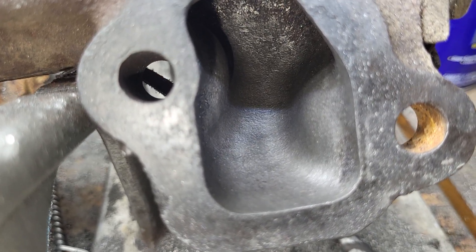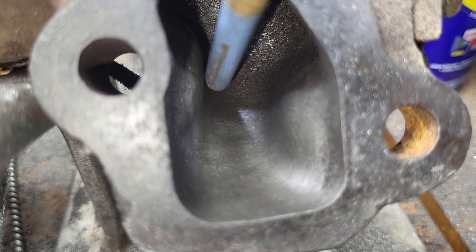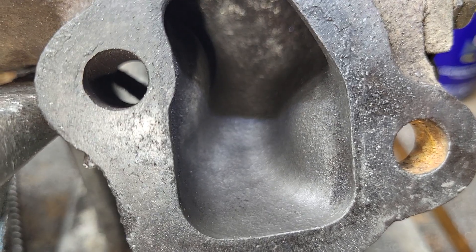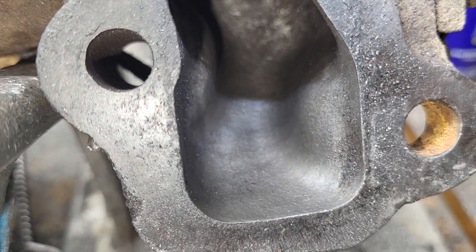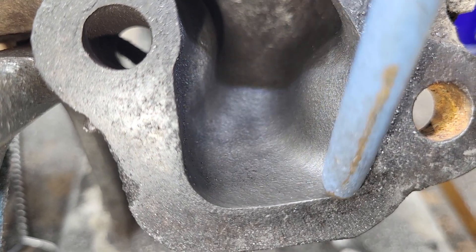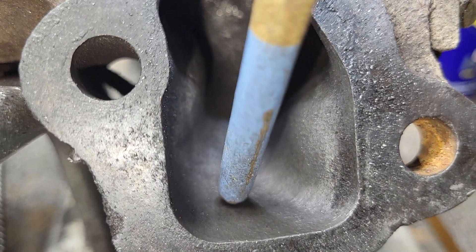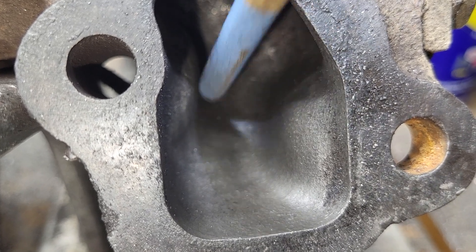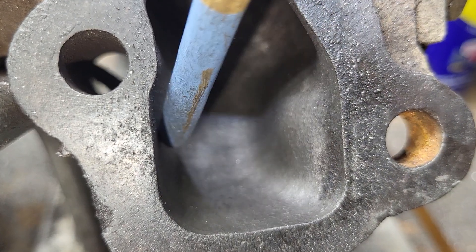This doesn't have any cooling except the air, and you can see how they necked it down on both sides so you can get a wrench around where the bolt is. That's a serious restriction right in here. So this has been raised a little bit. The hole is actually a little bit bigger than the exhaust port for anti-reversion. This distance between these bulges has been increased quite a bit, and the shape of the bulges have been changed quite a bit.